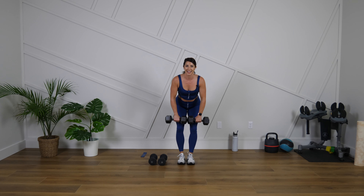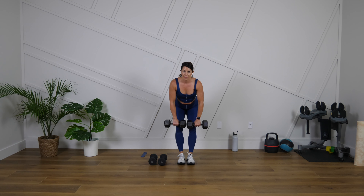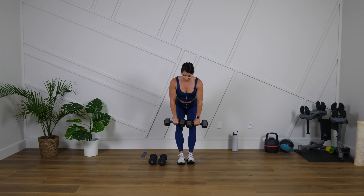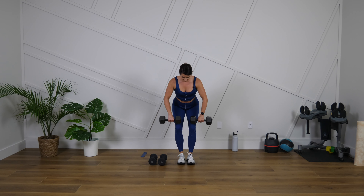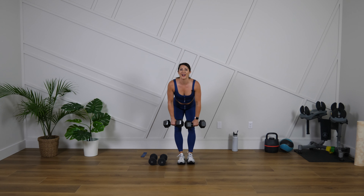Twenty more seconds. Control it, good control. Ten more seconds. Three, two, one.